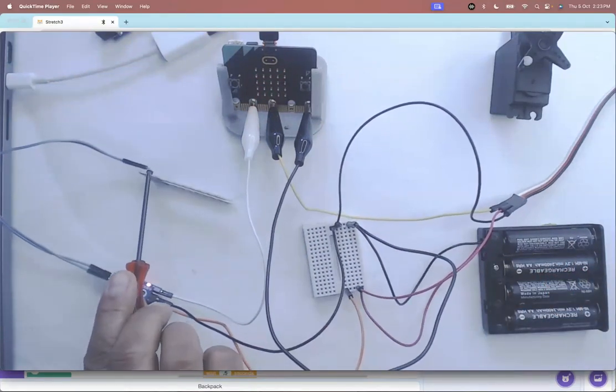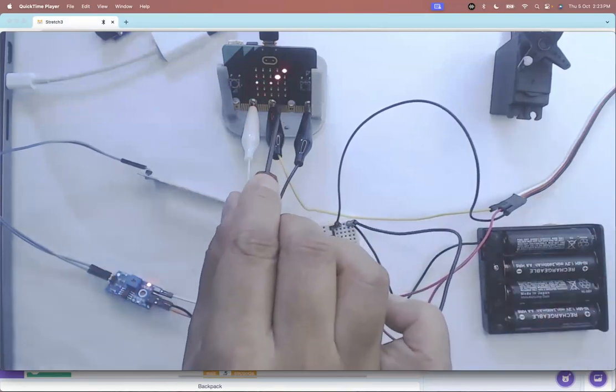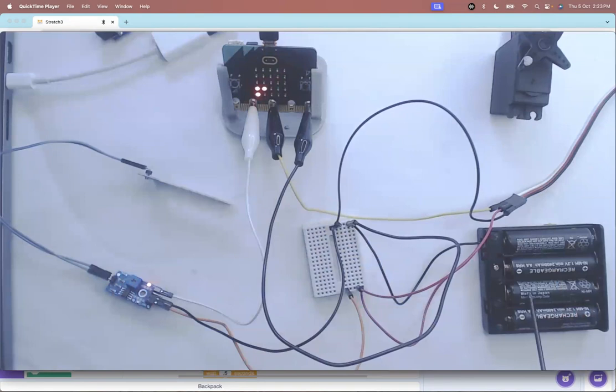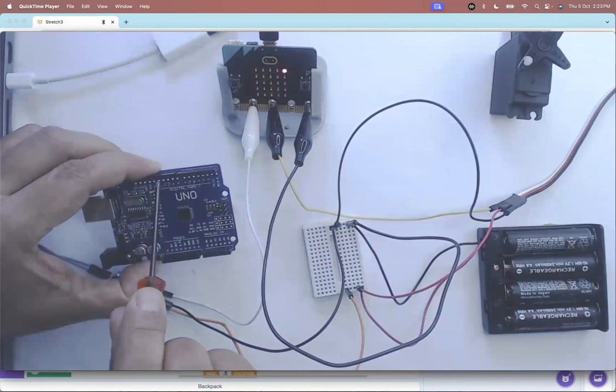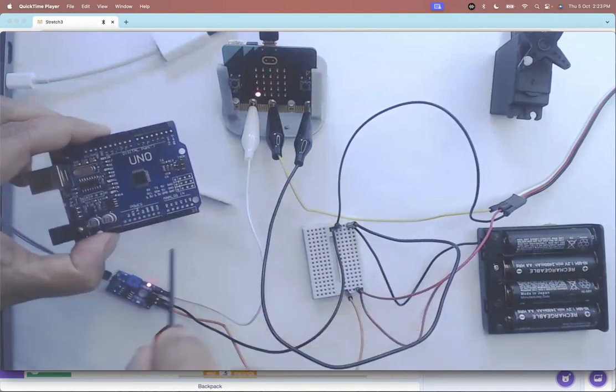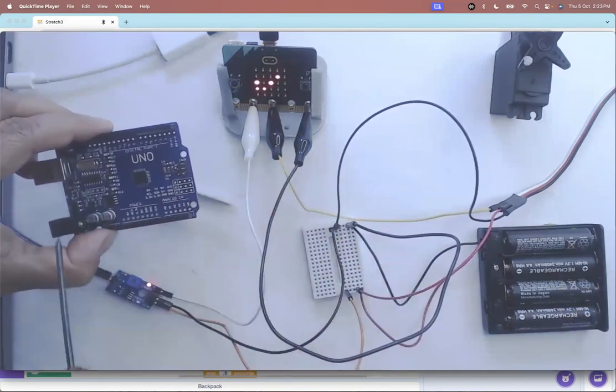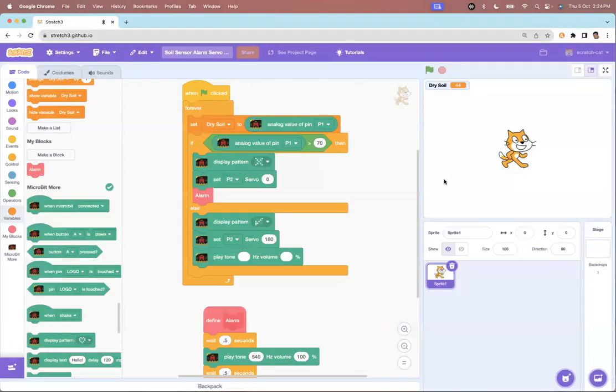I take a wire from the microbit ground and connect it to the battery ground. Now all components in this circuit share the same ground, but the sensor and servo are drawing current from the battery pack, not the microbit. The same applies to Arduino — Arduino ground must connect to this common ground, then the analog and digital signal pins connect accordingly.